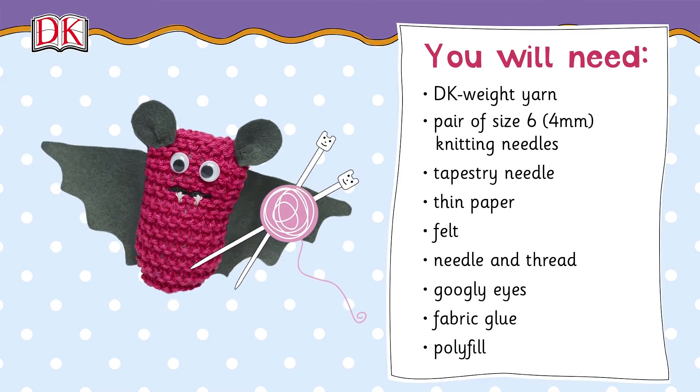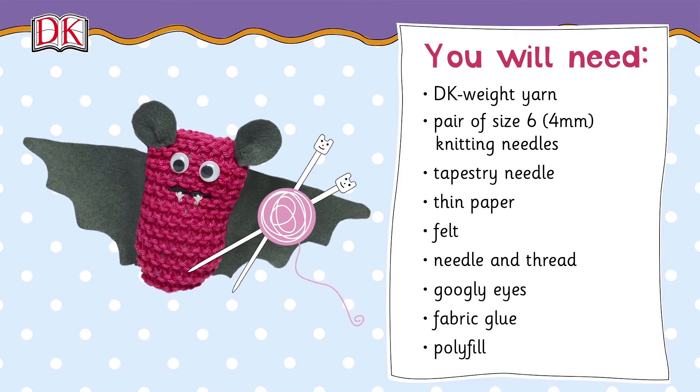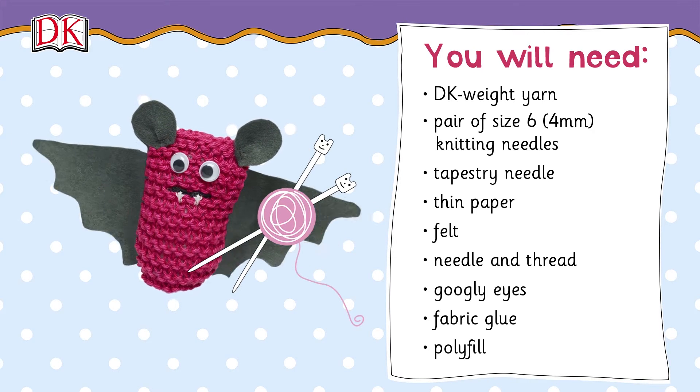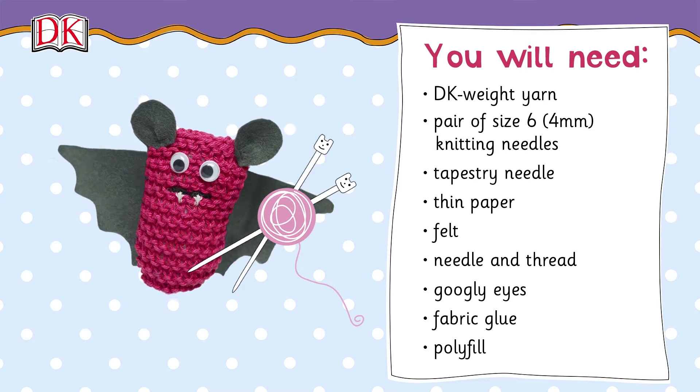You will need DK weight yarn, a pair of size 6 4 millimeter knitting needles, tapestry needle, thin paper, felt, needle and thread, googly eyes, fabric glue, and polyfill.